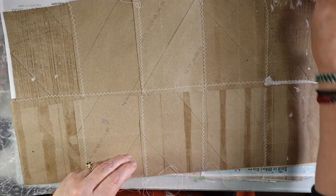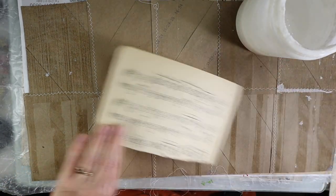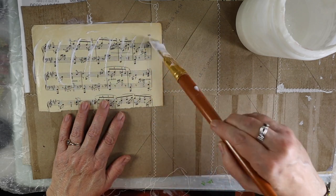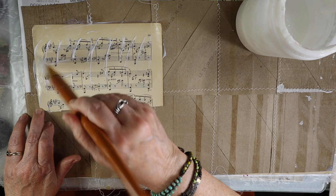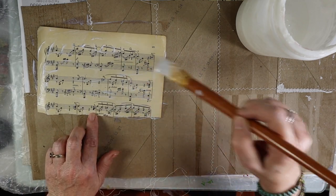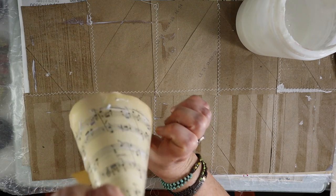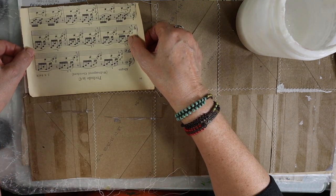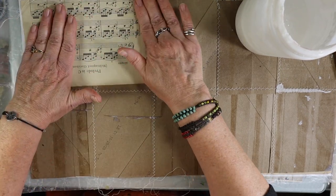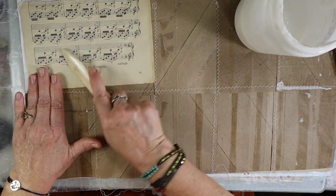I'm using a matte medium — you can use something like Mod Podge. It's good to use matte because it lays a really nice foundation and lets you adhere other pieces of paper or paint on it. I'll probably wind up doing a coat of gesso, either clear, white, or black. It's always fun to have some kind of print that's going to go with the theme that you have. I'm just going to lay this down and keep pushing it down; you can take a bone folder to make sure all the edges are down.